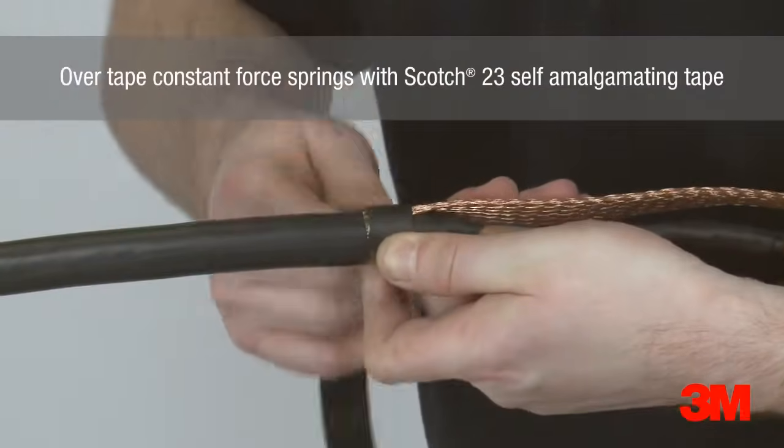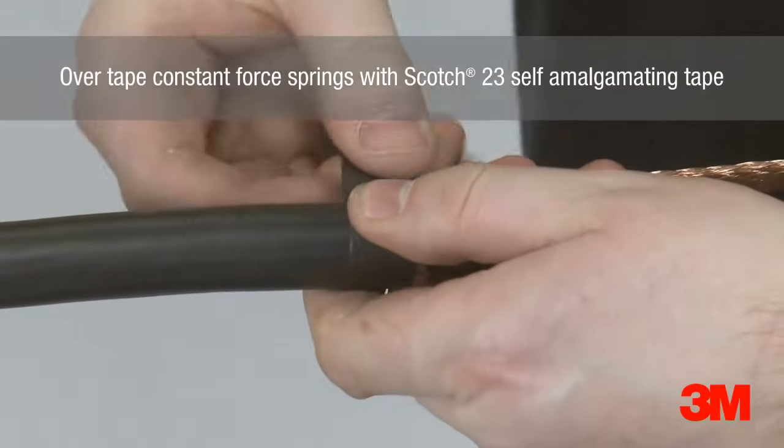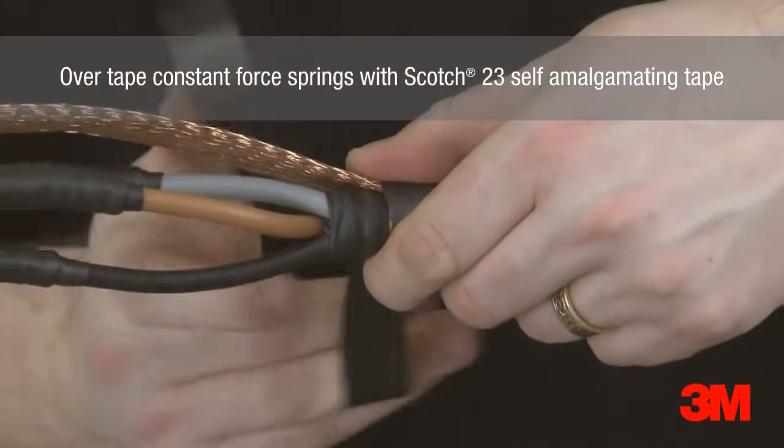Scotch 23 self-amalgamating tape is used to over-tape the constant force screens, ensuring it is applied in the same direction as the constant force screen.